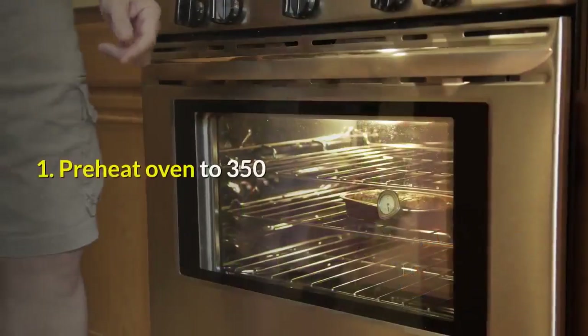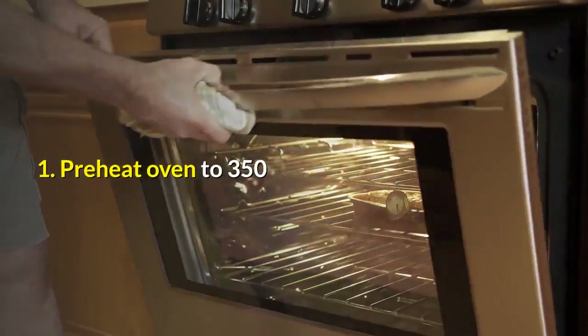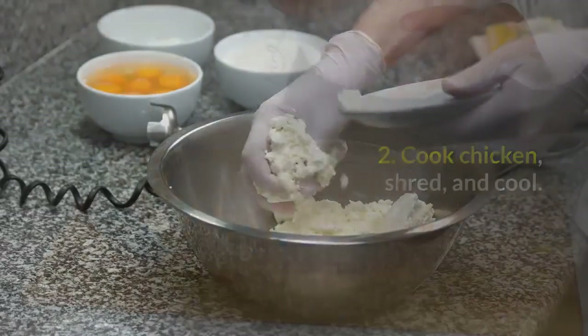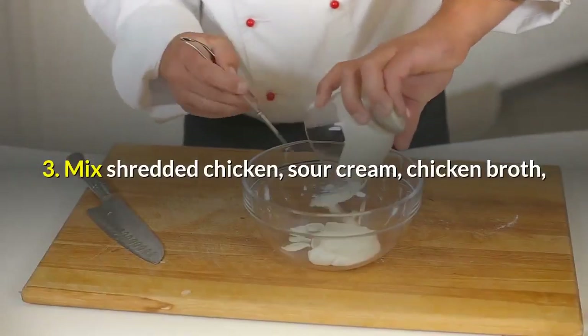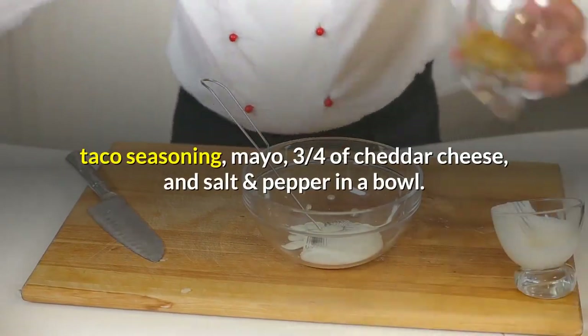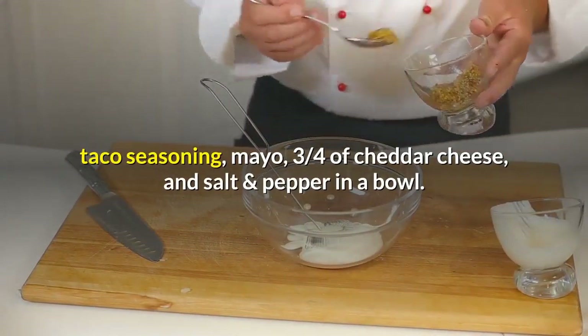Instructions: 1. Preheat oven to 350. 2. Cook chicken, shred, and cool. 3. Mix shredded chicken, sour cream, chicken broth, taco seasoning, mayo, three-quarters of the cheddar cheese, and salt and pepper in a bowl.